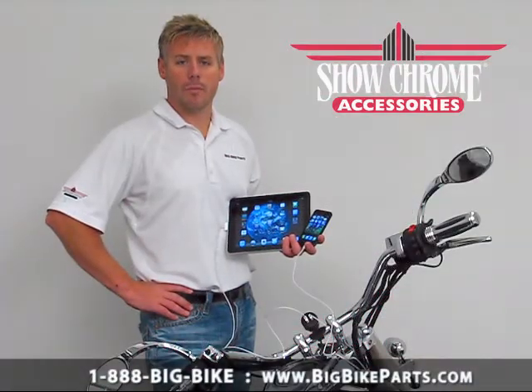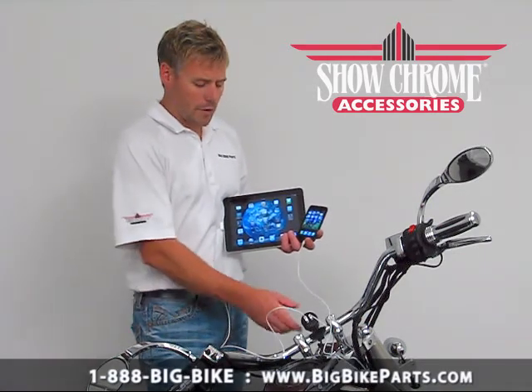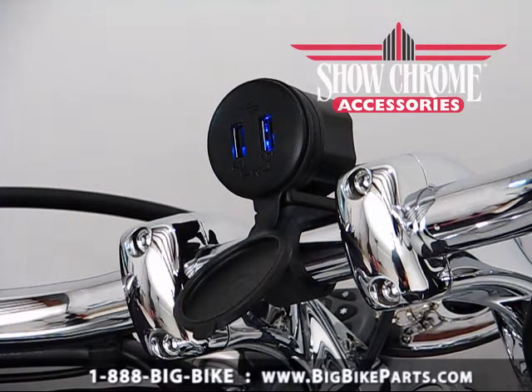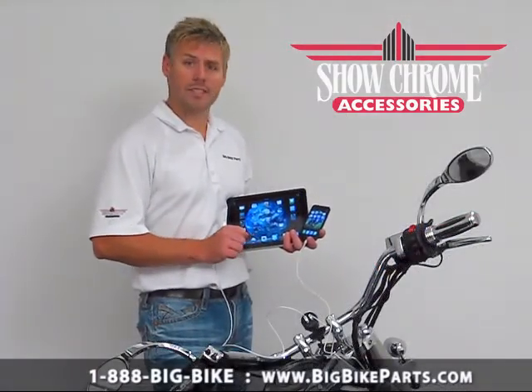Hello and welcome again to another edition of our Big Bike Parts Media Channel. We're here today with Show Chrome Accessories to discuss another brand new item. This item is going to be your Waterproof Dual USB Accessory Socket Charging. This will basically allow you to charge two items at once up to 2.1 amps. What I have plugged in now is an iPad as well as an iPhone, and they're both charging simultaneously.